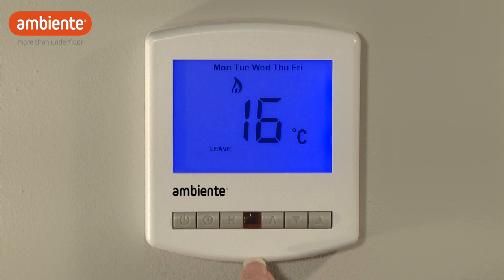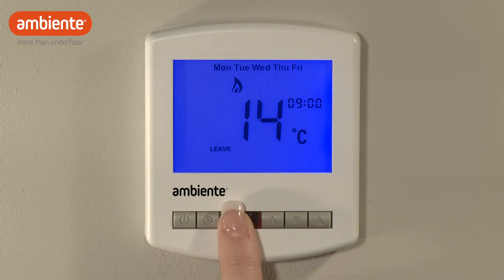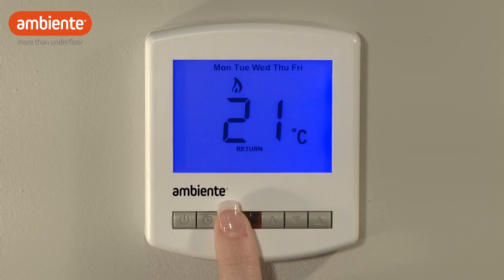You can now adjust the leave comfort level. Again, use the arrow buttons to adjust the time, followed by H, then select the desired temperature. Repeat this process for the return and sleep settings.